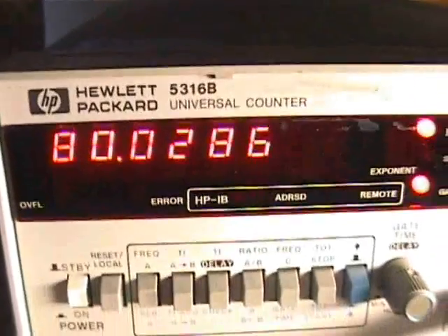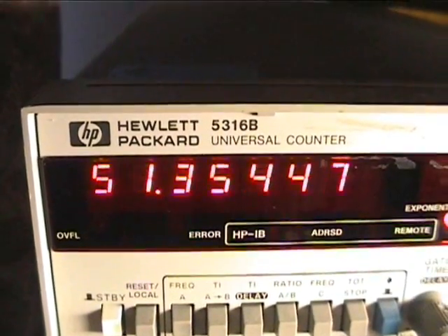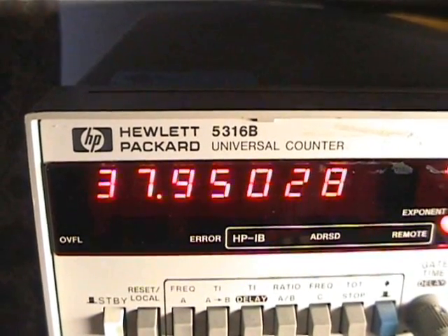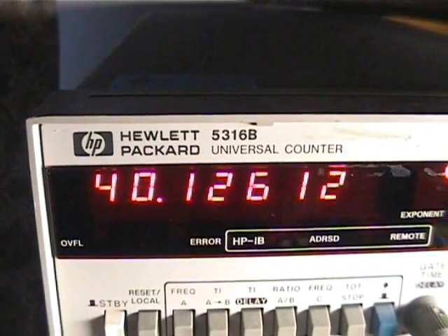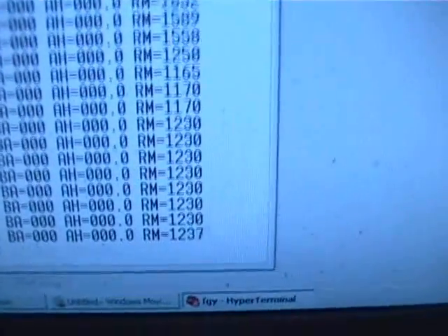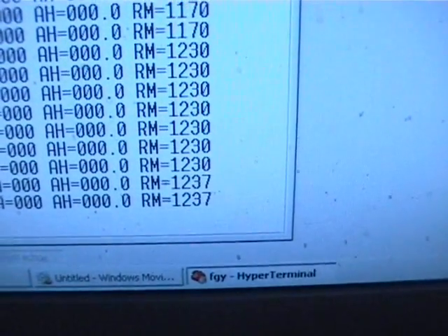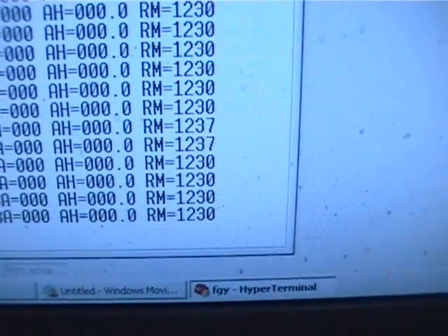If we go down to 40 Hz, we should be looking at about 1200 RPM — just a couple of different data points here. A little bit too far — that's close enough. And we're at about 1230 to 1237 RPM there, so that's looking good.